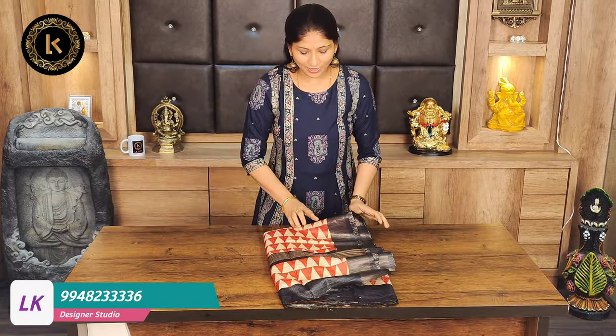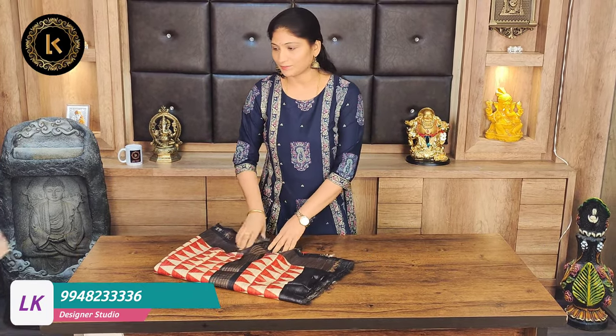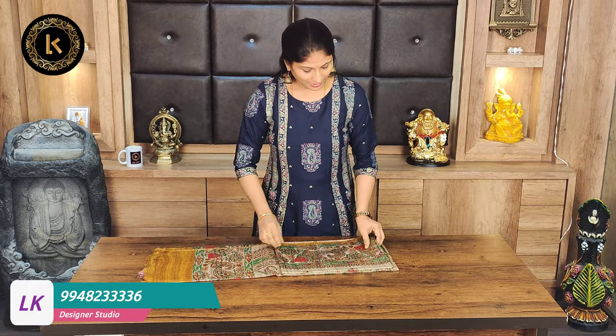This saree price is 5,400 rupees. After 25% discount, the price is 4,050 rupees.